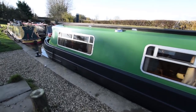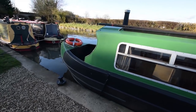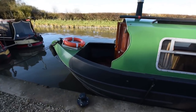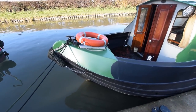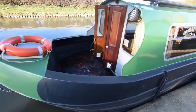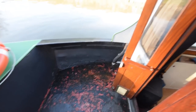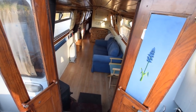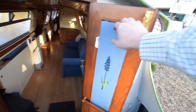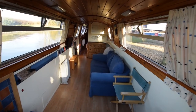Inside she's lovely. The lock in the weld deck is just for storage. The gas bottles are on the stern deck, which you'll see a bit later — this is just storage in there. The weld deck is 3 feet 8 inches long. The front doors are glazed, with boards to go in the glazing for darkness.